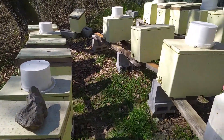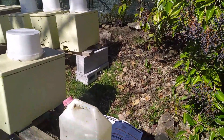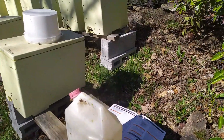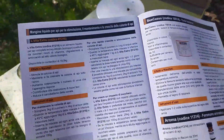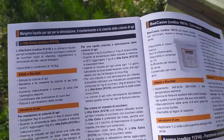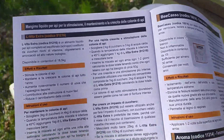Ho colto l'occasione per utilizzare e provare un prodotto che mi è stato appunto inviato insieme al candito della B-Nectar. Questo prodotto si chiama, mi sono portato anche la brochure così ve lo leggo, si chiama L-Vita Extra. Io la voglio utilizzare con le dosi per far crescere e stimolare le colonie di api.